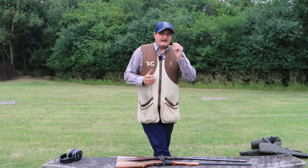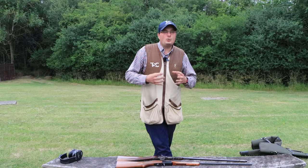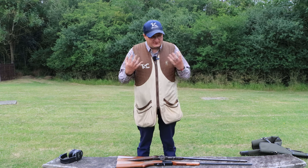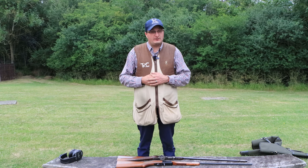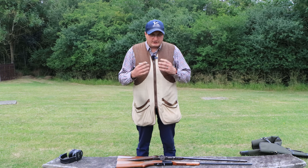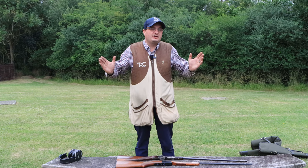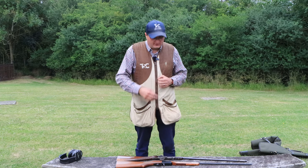Welcome back to the shooting channel. Today we've got an old folding 410 and a new folding 410. The new folding 410s are built by Yildiz, and I just thought I would go through and look at it because there have been loads and loads of manufacturers that used to build the old folding 410.